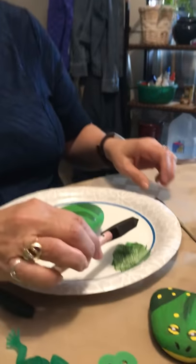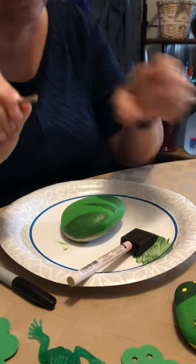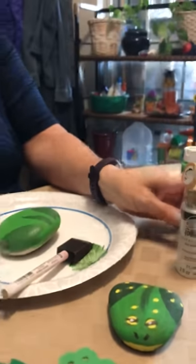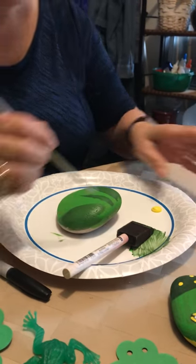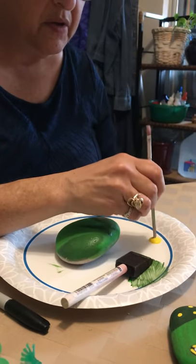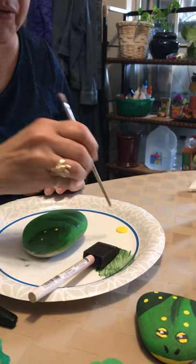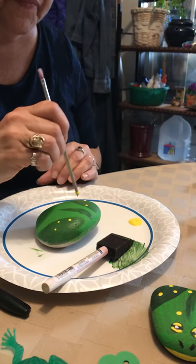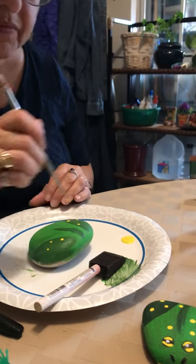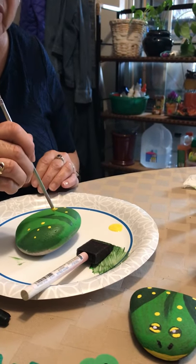Now the best part about paint brushes — I like to use the back end. That's what I use to make the yellow dots. A little yellow paint, got the bottom of the paint brush — perfect circles, perfect spots for my frog. You can do however many you want, but don't forget we still have to do eyeballs.